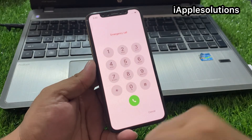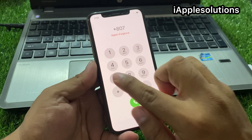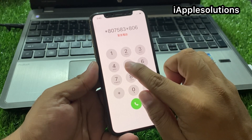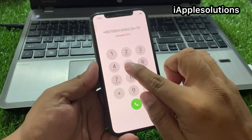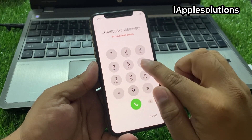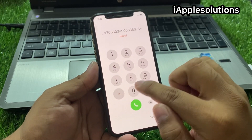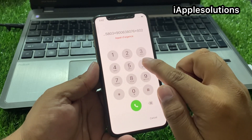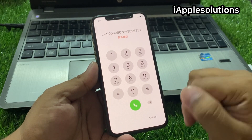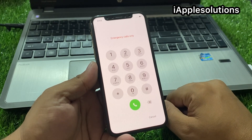Tap on the Emergency section. Add this pin to your iPhone: star 807 583 star 806538 star. Then press the dialer and the code is automatically added on your iPhone. Tap on the dialer — the code is added.